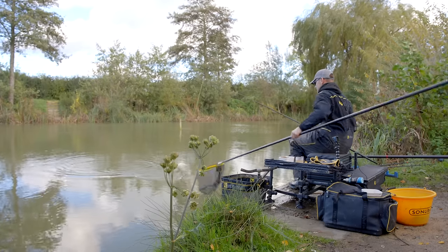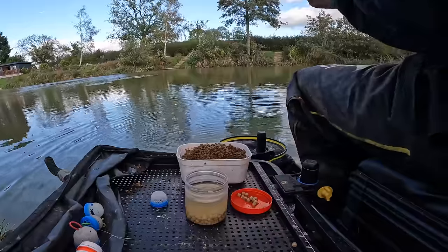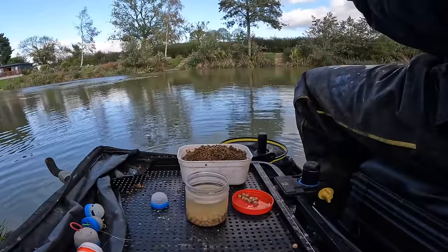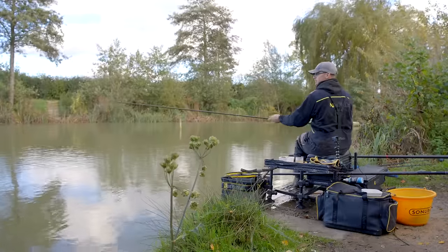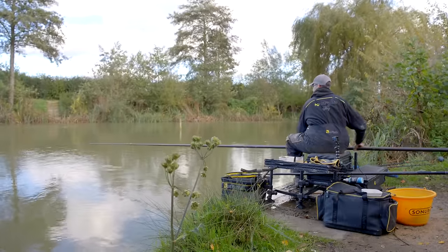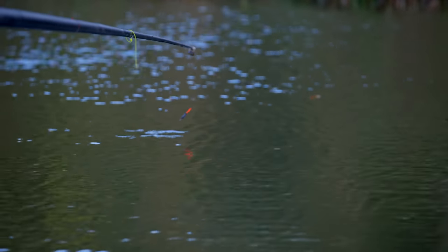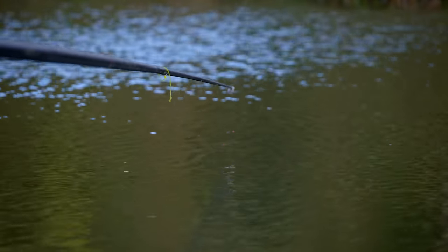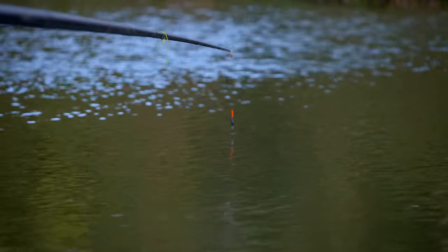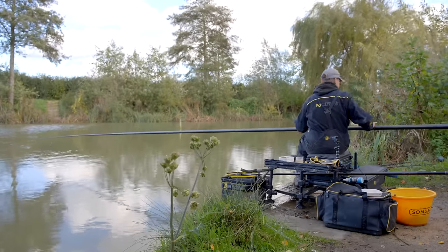The next key thing to talk about is how you strike. The last thing you want is to strike that pellet off. You want a nice little lift — it takes a bit of getting used to if you've never done it. You're just trying to lift the float almost out of the water, and if you don't hit the bite lower it straight back down again. It's time and motion: get the pellets in, tap the pot out, lower the rig, and do the same process every single time. Keep a tight line between the float and the pole using those backshots. If you get an indication, just lift the float out of the water — no big strikes — and you can almost feel the fish on the end.